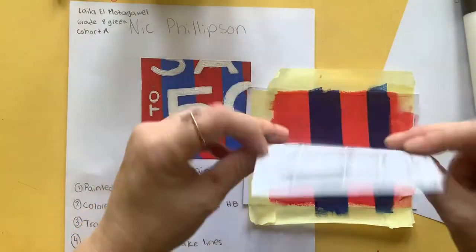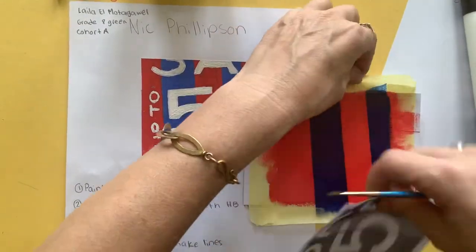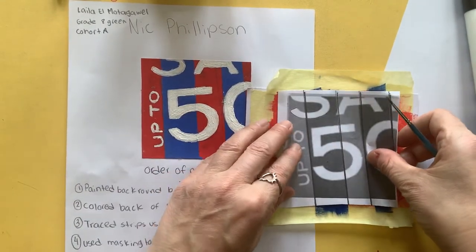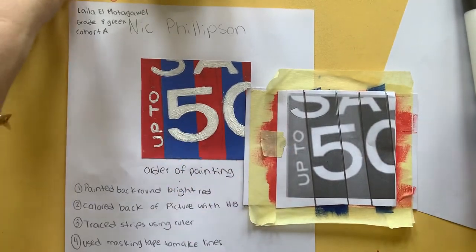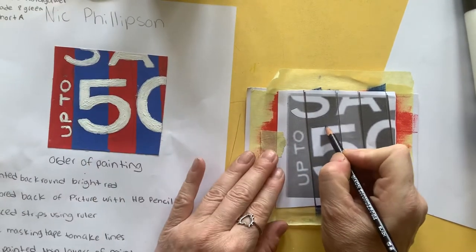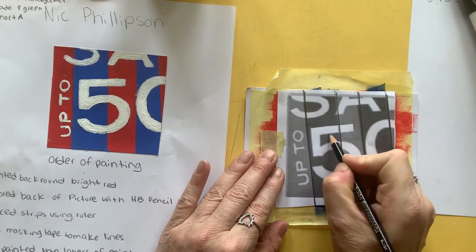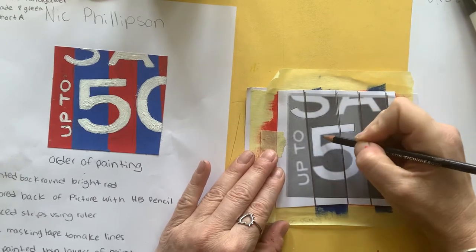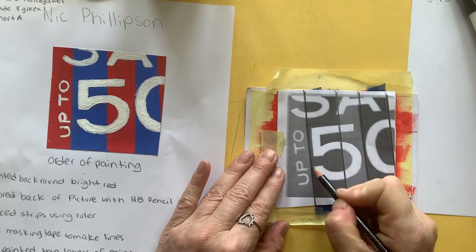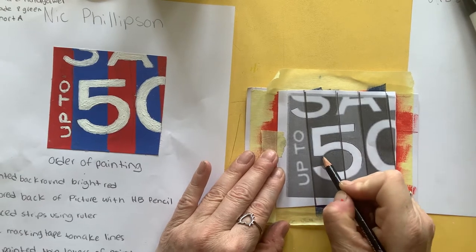So we get our photocopy again with a pencil on the back, make sure it's in the right way around, so match it up, fits on there, and we're going to use our pencil to very, very, very neatly take your time to draw around the edge of our numbers and letters. Try and do it really, really perfectly.